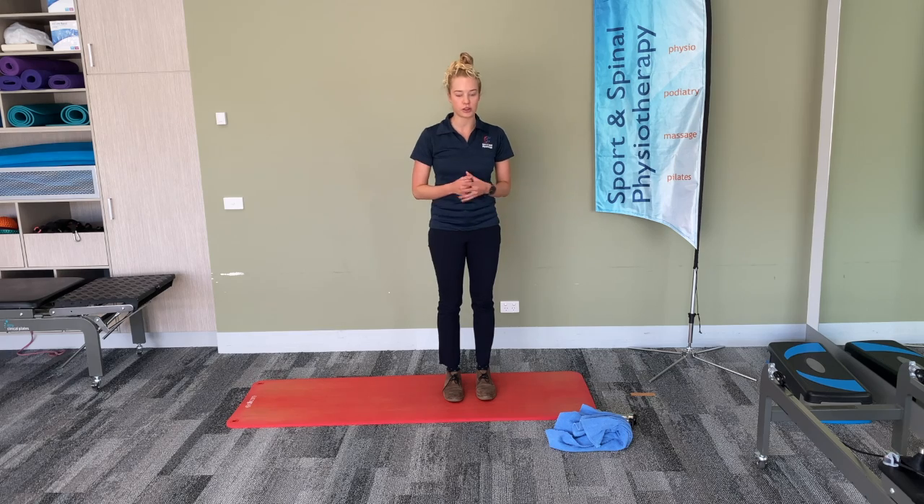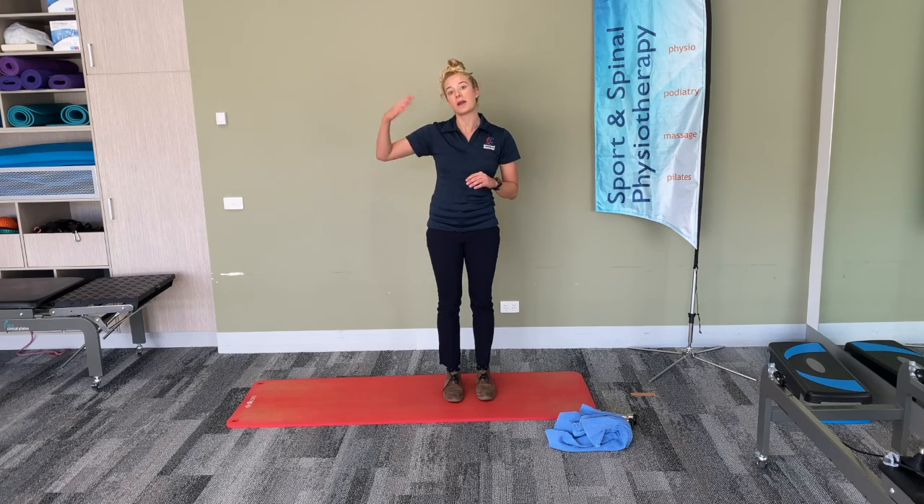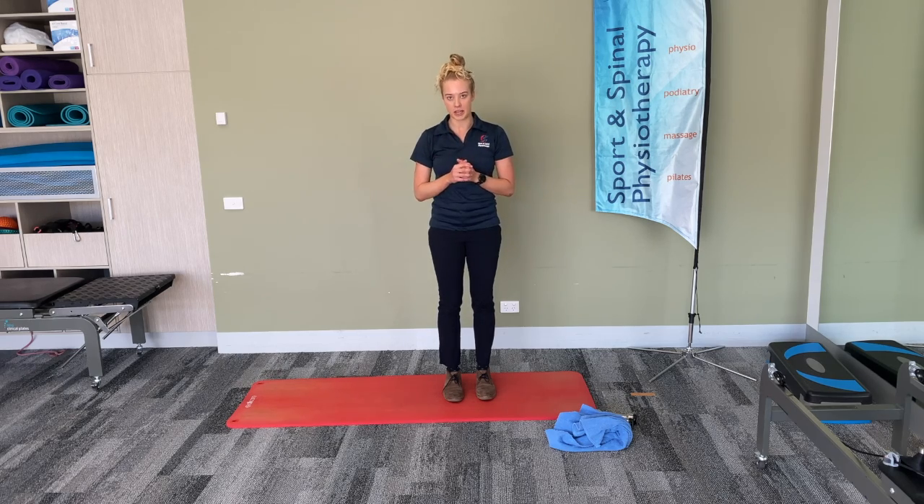We'll move into the strength component of the exercise now. Each exercise will go for one minute and you'll repeat it three times through. But in the video today we're just going to do one set of each exercise. What I recommend is that you just pause the video once I've done the exercise and then repeat it another two times through before pressing play again.